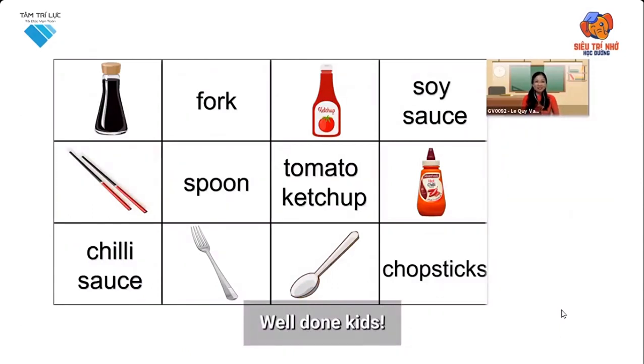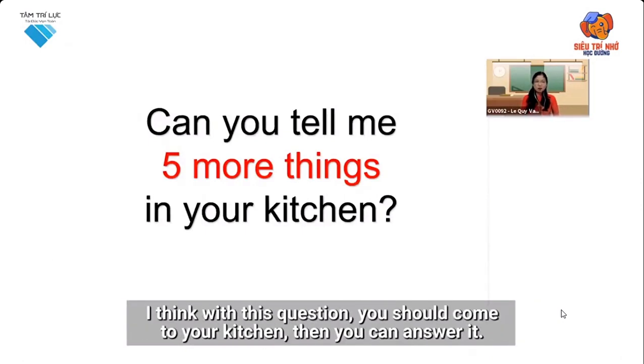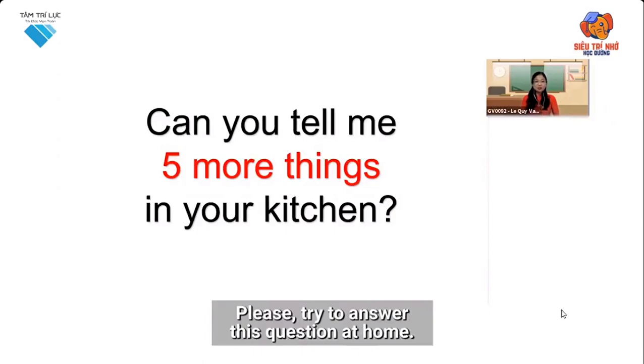Well done, kids. Now I have a question for you. Can you tell me five more things in your kitchen? I think with this question, you should come to your kitchen, then you can answer it. Please try to answer this question at home.